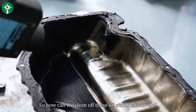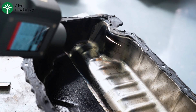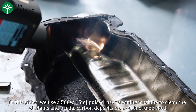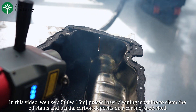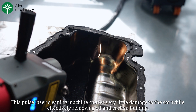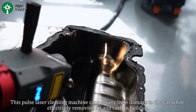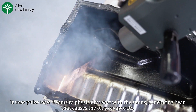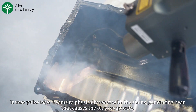So how can we clean off these oil stains effectively? In this video, we use a 500-watt, 15mJ pulse laser cleaning machine to clean the oil stains and partial carbon deposits on a car fuel tank. This pulse laser cleaning machine causes very little damage to the car while effectively removing oil and carbon buildup. It uses pulse laser beams to physically react with the stains, generating heat that causes the oil to evaporate.